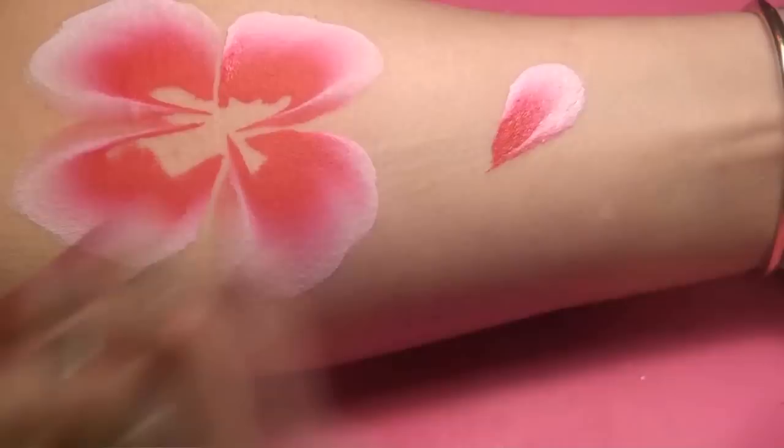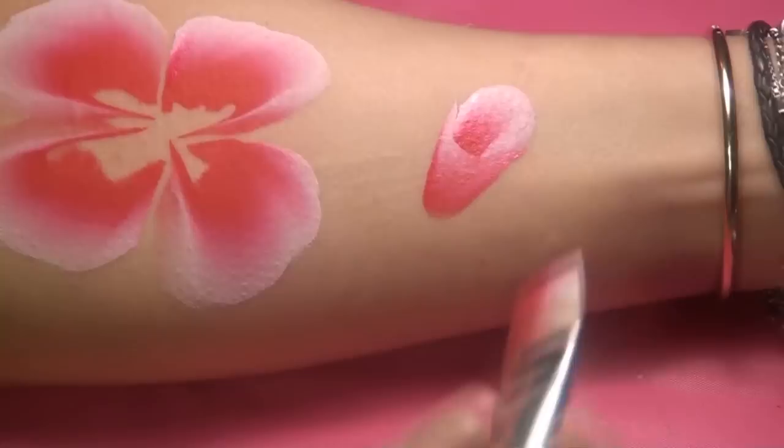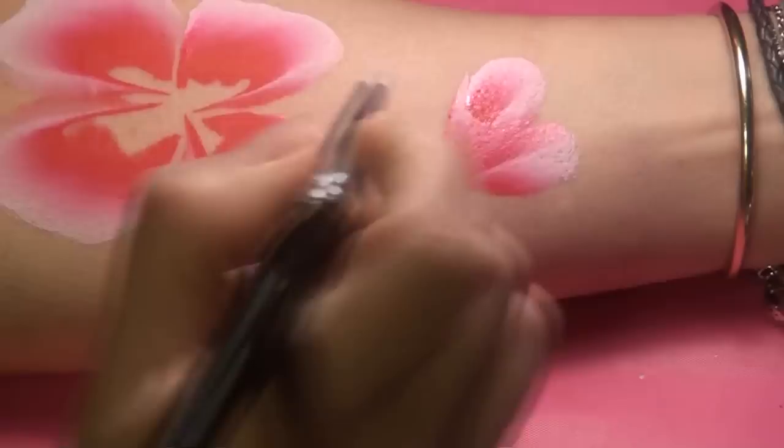To do a rosebud, you do one little petal like that, and then another petal underneath in the shape of a U. Then another petal on the side here, and another one here. What you do now is actually do another rosebud on the main rose — but you go bigger for sure.